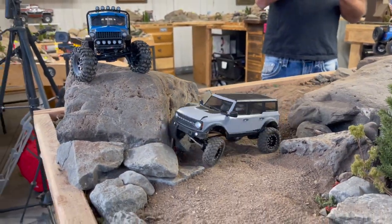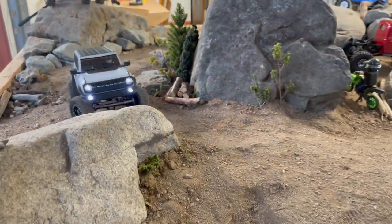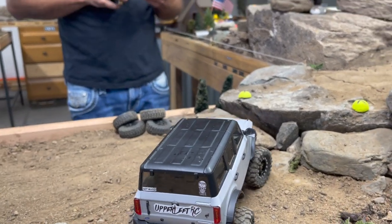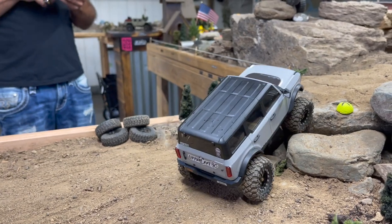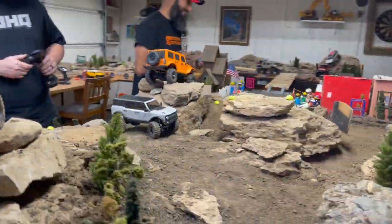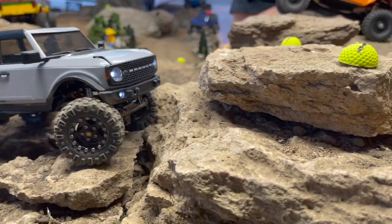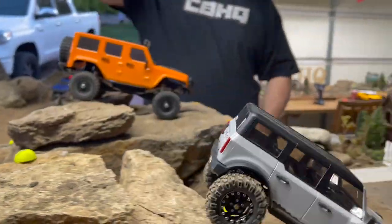Watch out! Now I'm going to come around here. There we go, that's okay. Last drop in there — there we go. I have backups. All right, now we're going up here. Come on, Rock Creepers, creep! No way. Come on, Rock Creepers, creep!